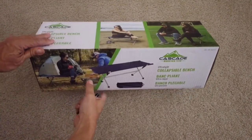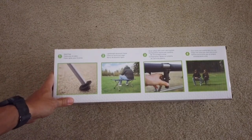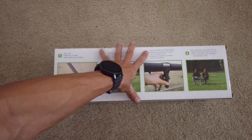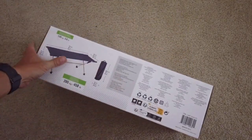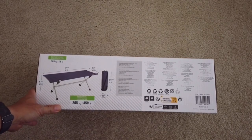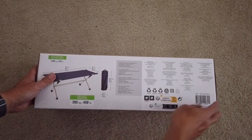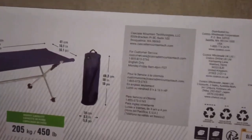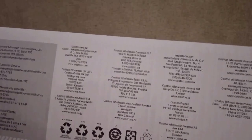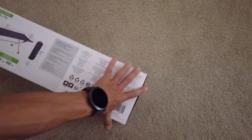Hello everyone and welcome. Today I will be unboxing and assembling this Cascade collapsible bench. It has a sand feet that kind of stand better, is lightweight, and has a ledge. It fits two people. It's good to support up to maybe 450 pounds. The unit itself weighs 3.6 pounds as claimed. It's distributed by Costco wholesale in different countries, which is pretty awesome. It's made by Cascade Mountain Technologies. Let's open it up and see what's inside.